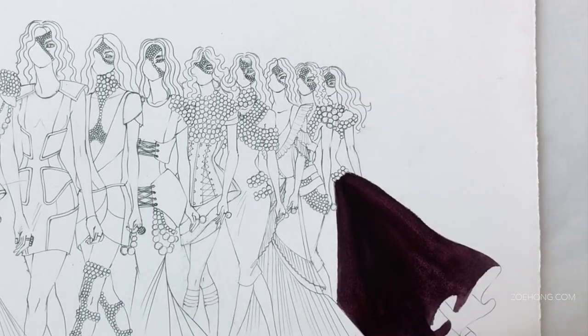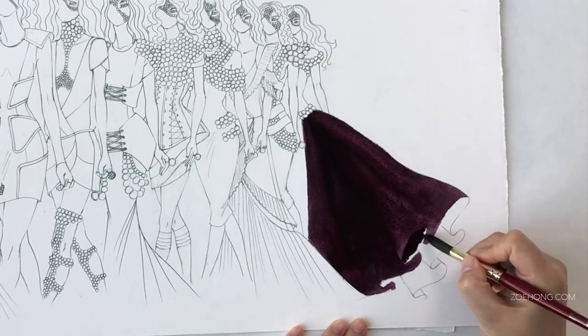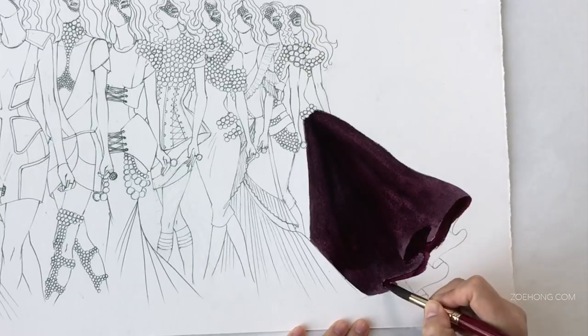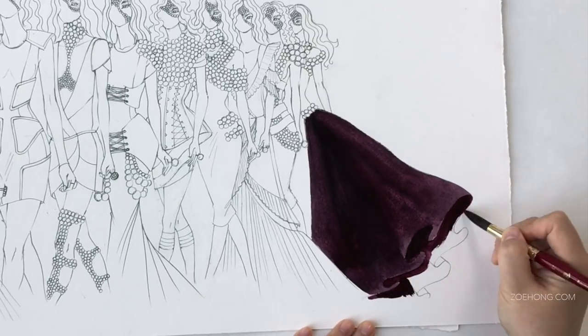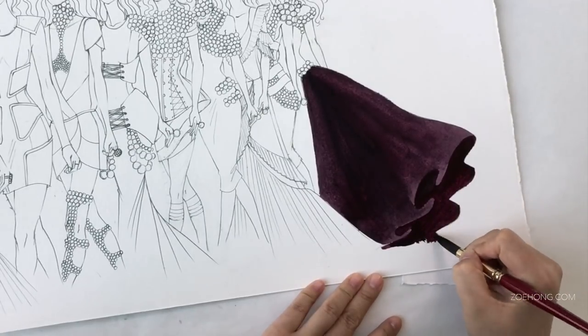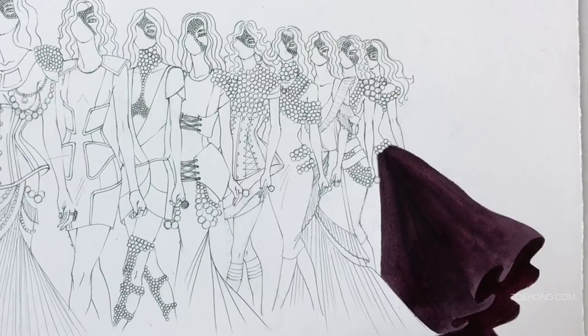As usual with my time-lapse illustrations, the narration is going to be a grab bag of tips and tricks on painting fashion illustration. First up, let's talk about what materials I'm using because y'all always ask me.